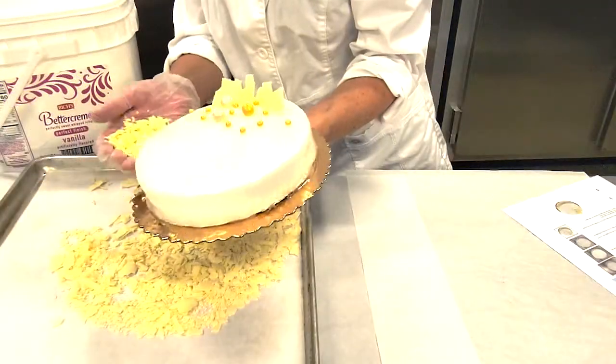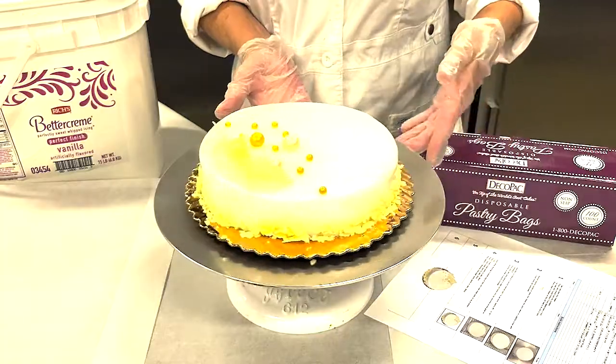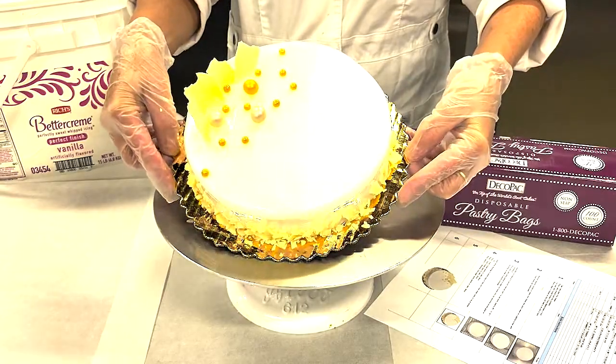To finish your cake, add crumbled white shavings to the bottom edge of the cake. This completes your silver blitz ice cake.